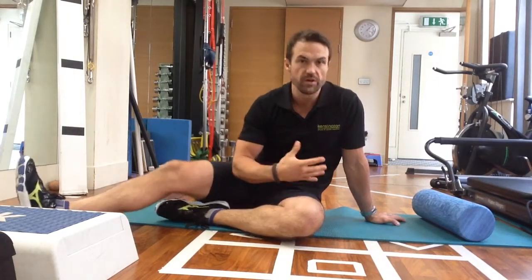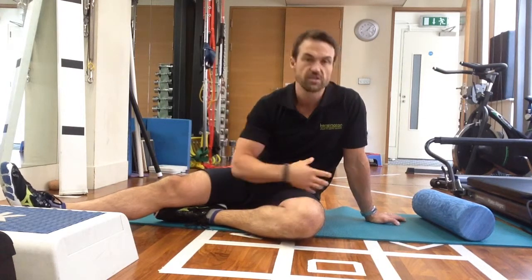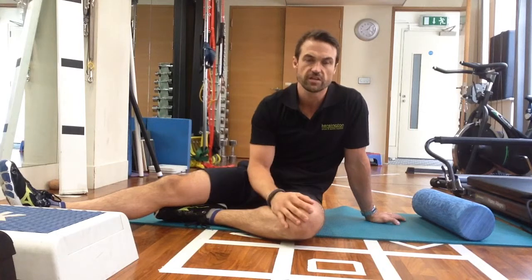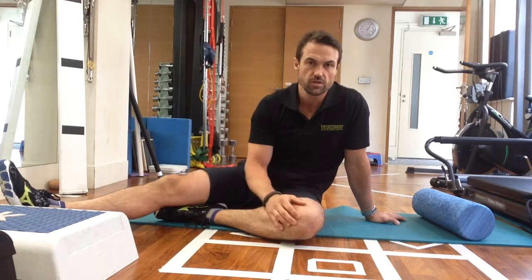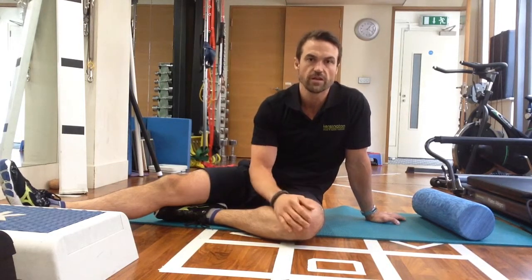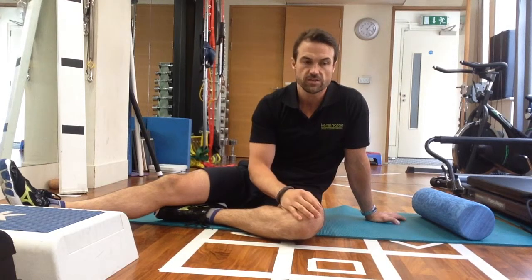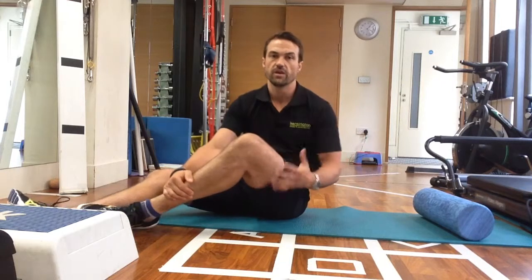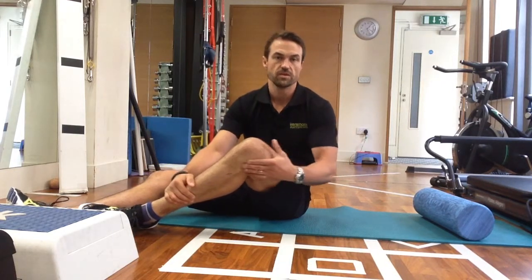What I'm going to discuss now is a little bit to do with the ITB, the quadriceps, and the fascia or connective tissue that is often quite tight, especially when we start lifting weights or doing a lot of running or excessive exercise. That can bring on some pain around the knee — the lateral knee, in particular around the ITB insertion.